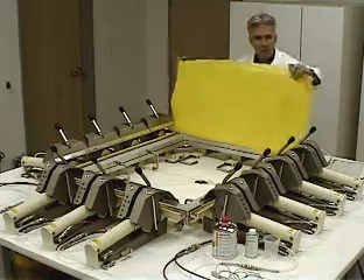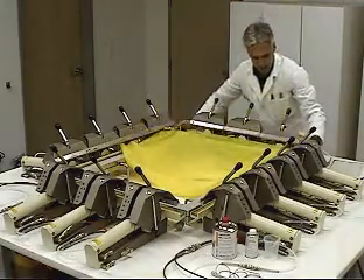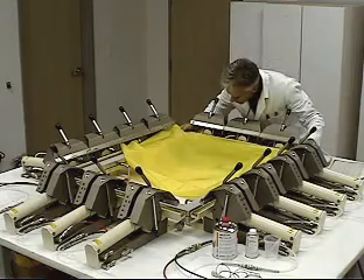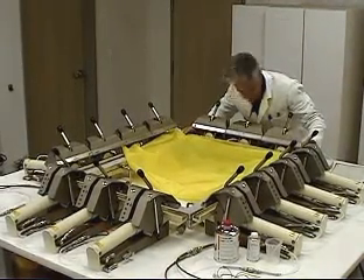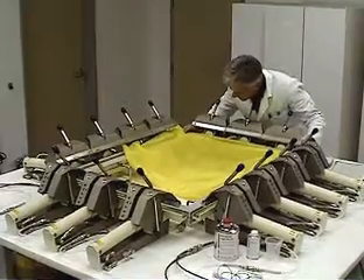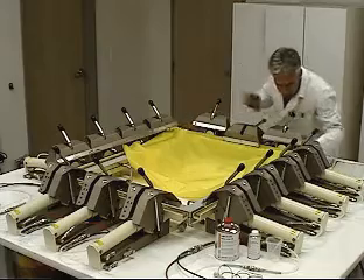We begin by taking our pre-cut mesh and laying it into the stretching apparatus. We are using pneumatic clamps for this segment. We want to lay it out as evenly as possible and then lock down the clamps.